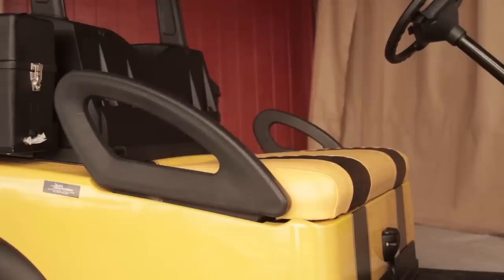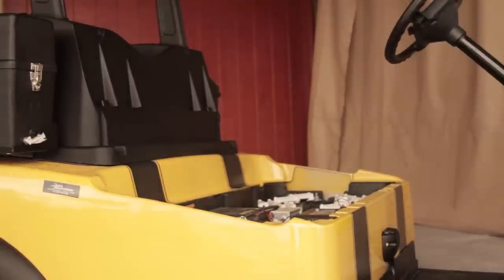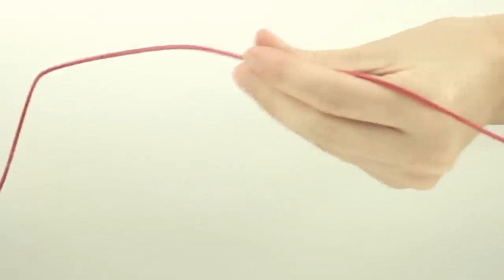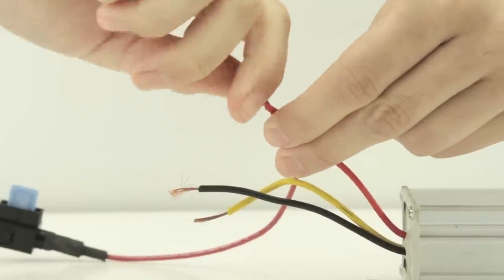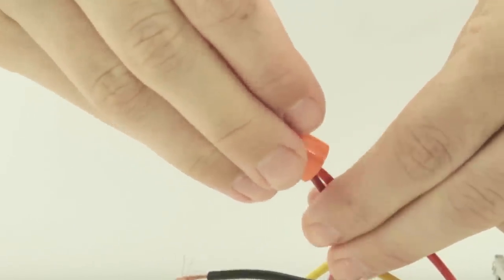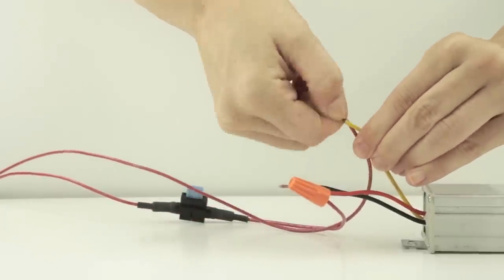There are three options for power connections on the Precedent golf car. We will be covering the 48-volt system on electric-powered vehicles. Please follow the directions for your vehicle. Using the wire nuts, splice the converter leads with the battery harness. The red converter input wire connects with the red lead coming from the fuse.